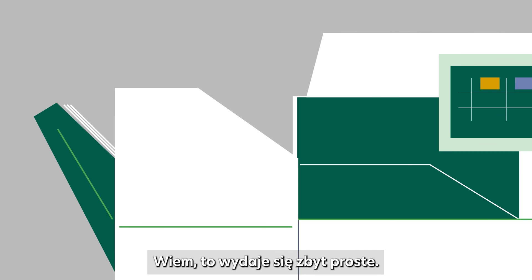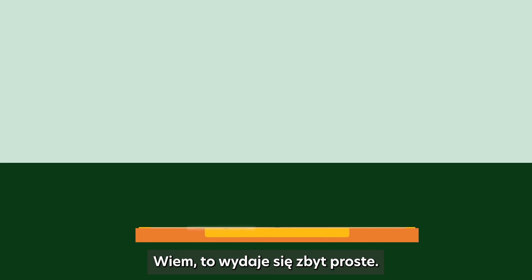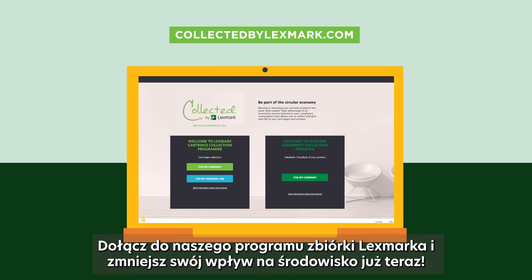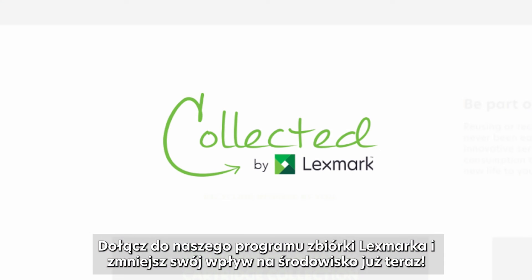We could almost say it's too easy. So, will we see you on the platform? Join our Lexmark collection program and reduce your environmental footprint now.